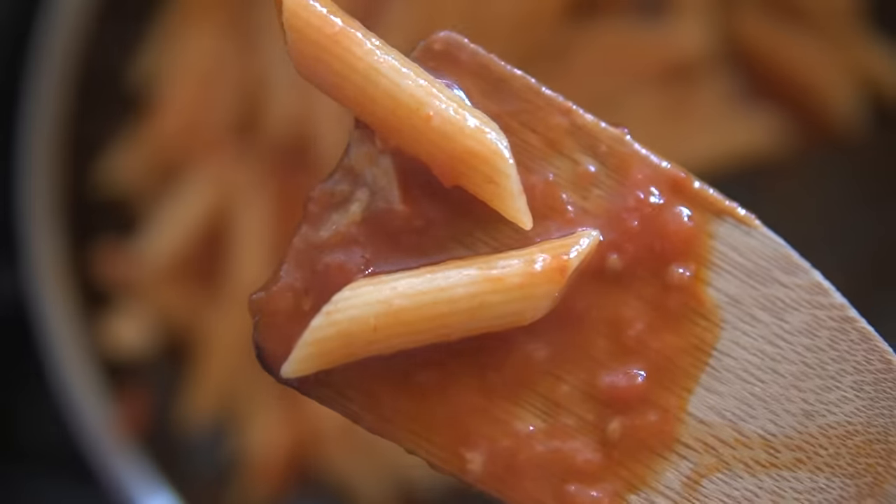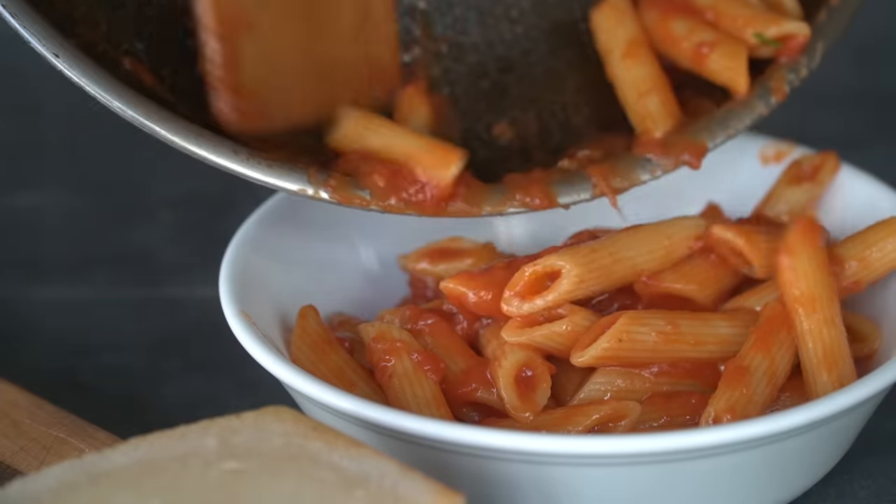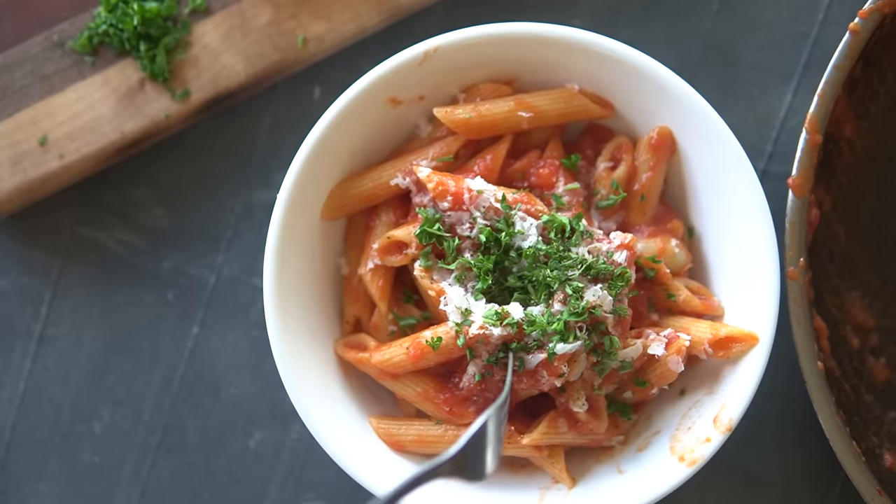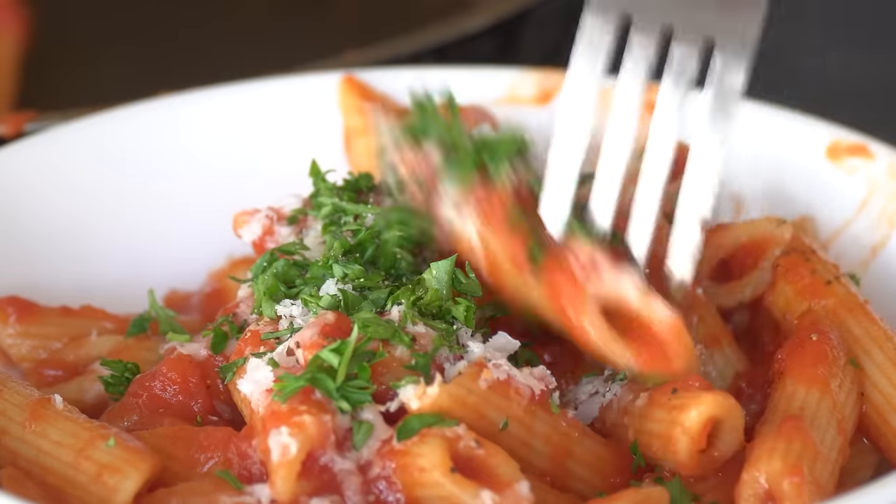Pasta is one of the world's most delicious carb sources, however there are many potential mistakes that can keep you from achieving true pasta nirvana in the home kitchen. In order to help us all make better pasta, I collated a list of 10 common steps that are critical in achieving better pasta at home. Stick around to the end of the video and I'll show you why I came up with this list. Let's hop into number one.